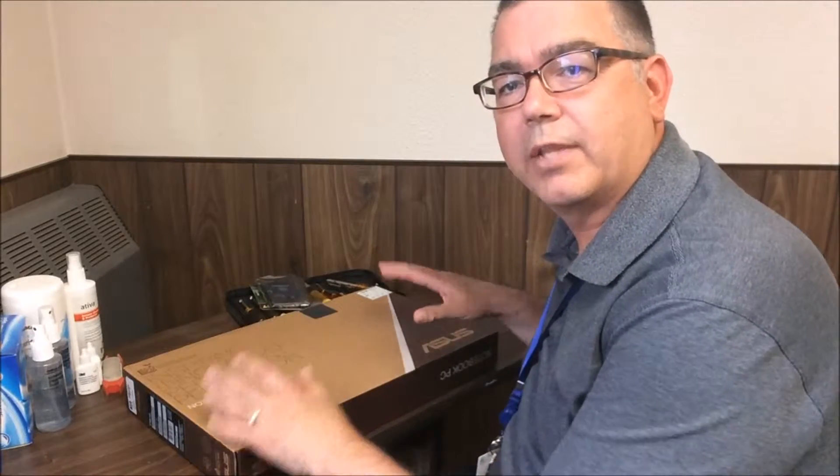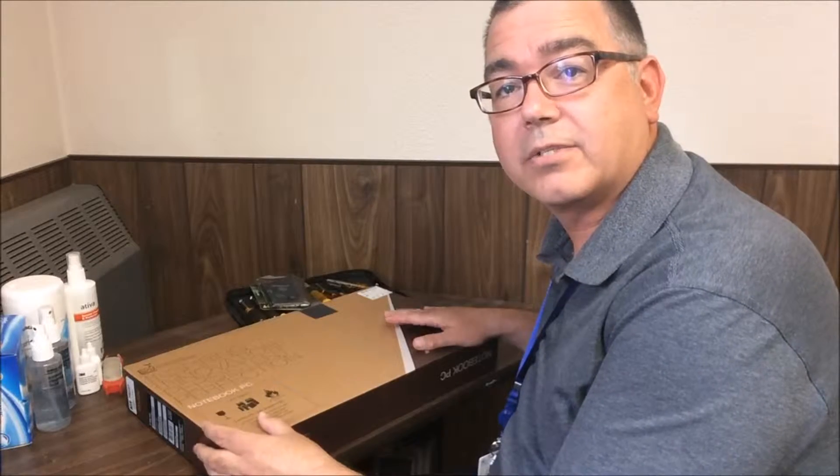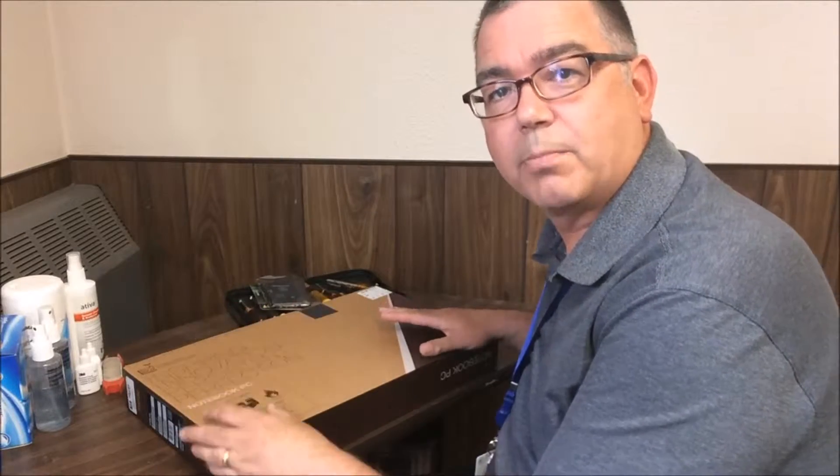I'm Chris Schulteis here at E-Achieve Academy and I'm here to show you how to unbox your new E-Achieve laptop. Hopefully you picked up your new computer from Milwaukee PC. Many of you got this model here, the Asus 15.6 inch laptop. Some of you got a different model — that's fine. The unboxing instructions are going to be pretty much the same regardless of which model you got.